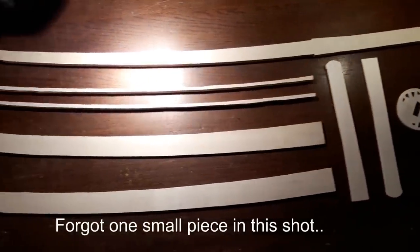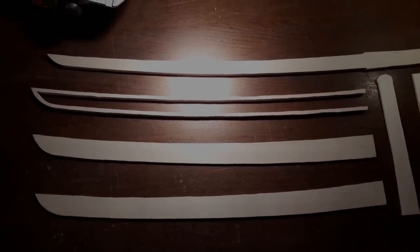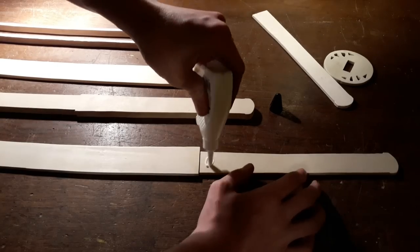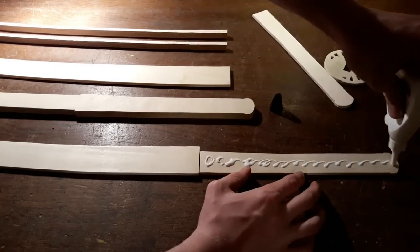These are almost all of the parts you are going to need to make this katana. Now go ahead and glue all the pieces together. I will show you how to do that in this shot.